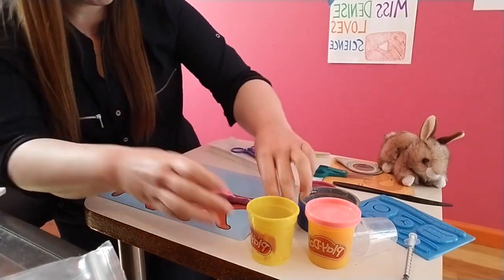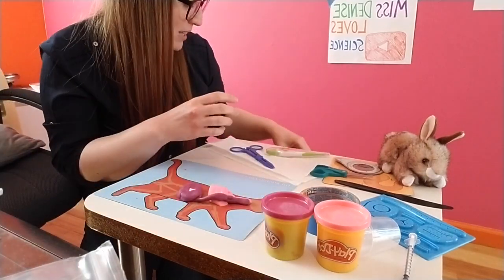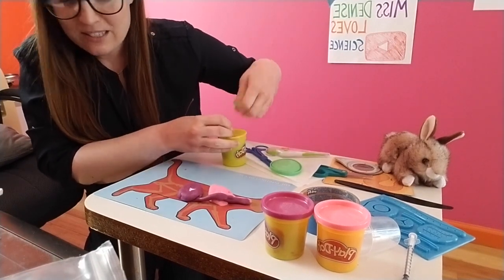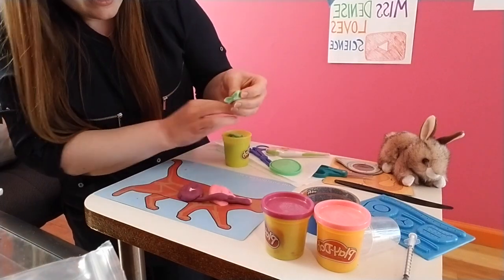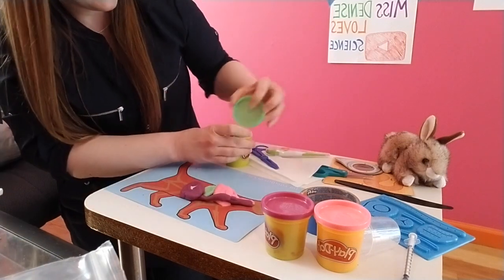I want to make sure that my kitty has a liver, just like we have livers. So I'm going to give my kitty a green liver because that's what I can find. The kitty's liver would actually go in between. So I'm just going to make this liver — this is not the perfect size liver, but that's okay. There's my kitty's liver, just like that.